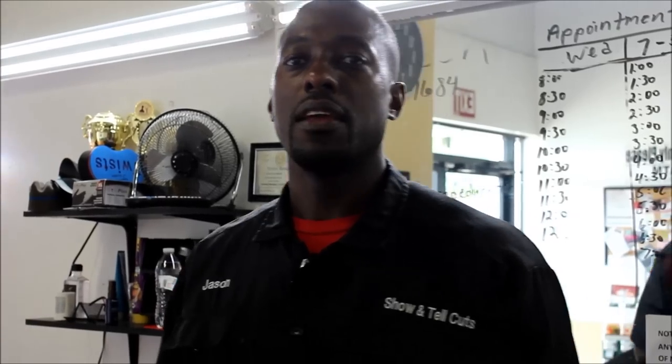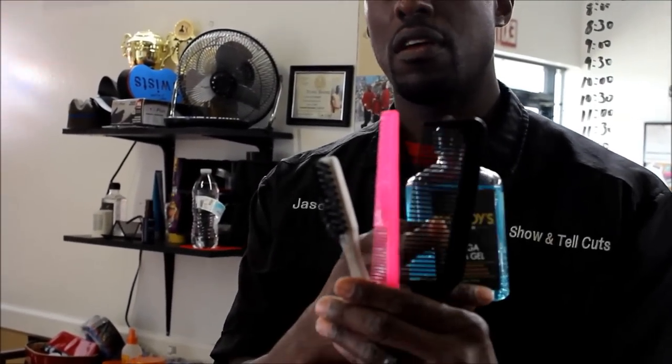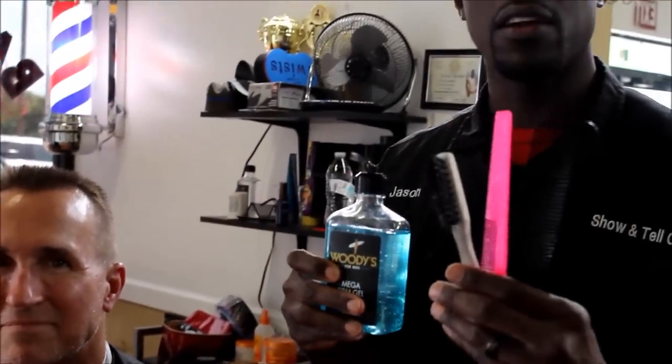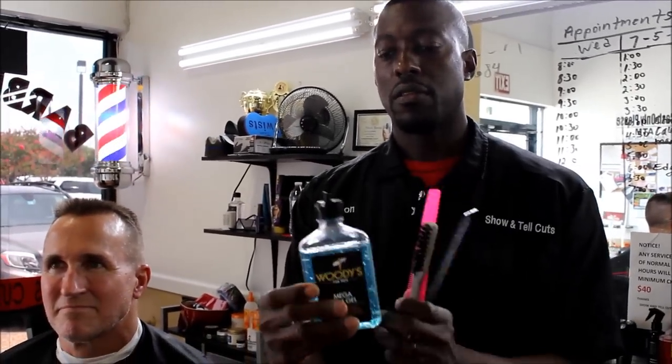It's your boy Jason the barber and educator. We're going to demonstrate a flat top here. These are the instruments you'll need: a flat top comb, a dark comb for light hair, a dark comb for dark hair, a fade comb, and a brush. We also have some styling gel to hold the flat top in place.